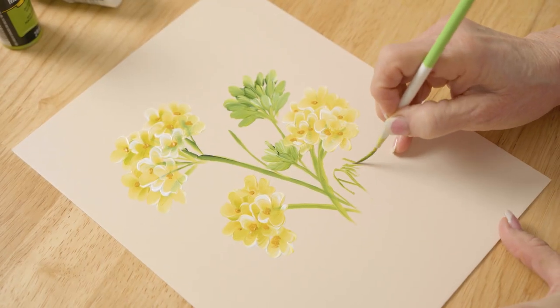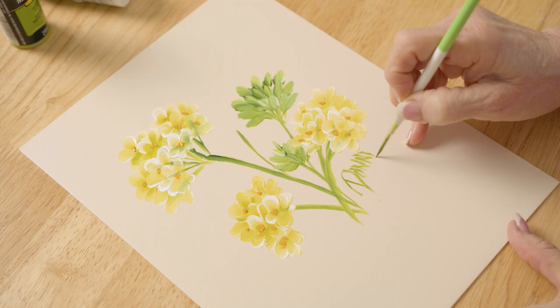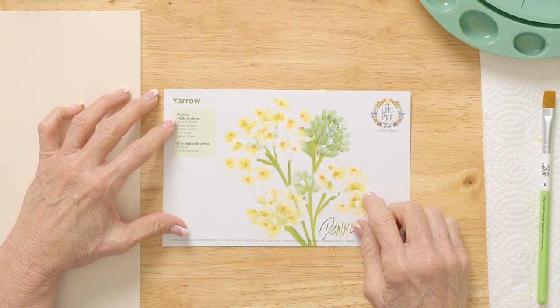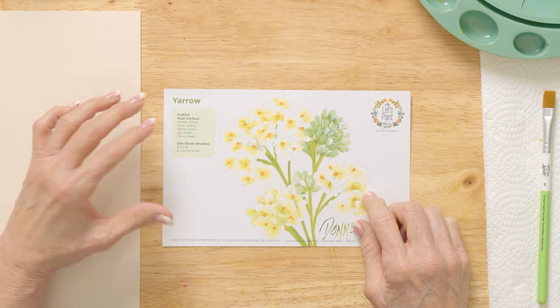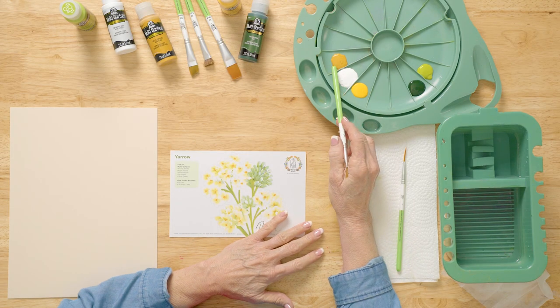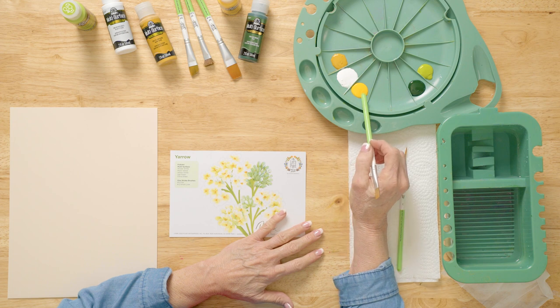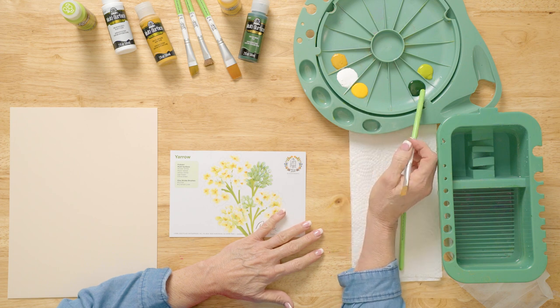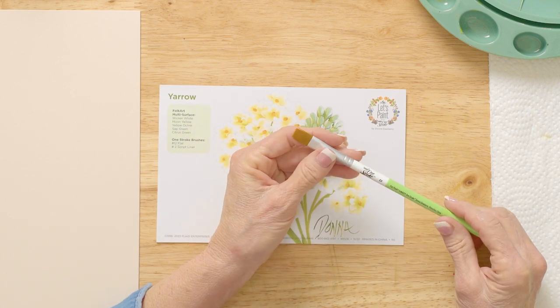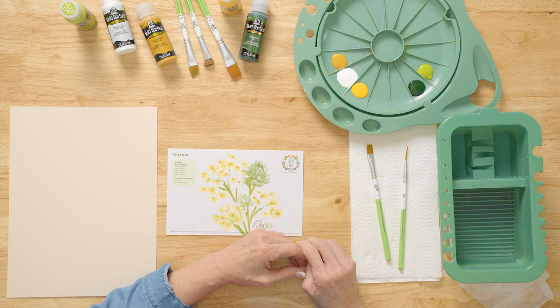We're going to paint our Yarrow today, and what we're going to use is a reusable teaching guide. We're going to use our Folk Art multi-surface paints. The paint colors are yellow ochre, wicker white, moon yellow, citrus green, and sap green. We're going to use my Folk Art One Stroke brushes — a number 12 flat and a number 2 script liner.